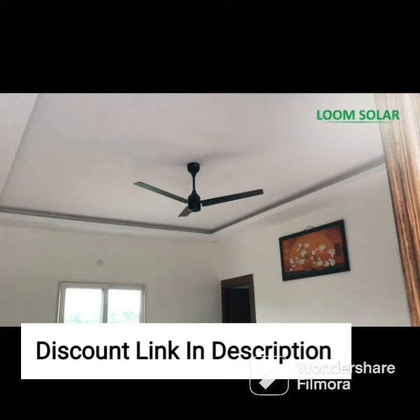With its modern and sophisticated design, the Havells Enticer Art fan is sure to complement any home decor, and with a pack of two, it is a great value-for-money option.